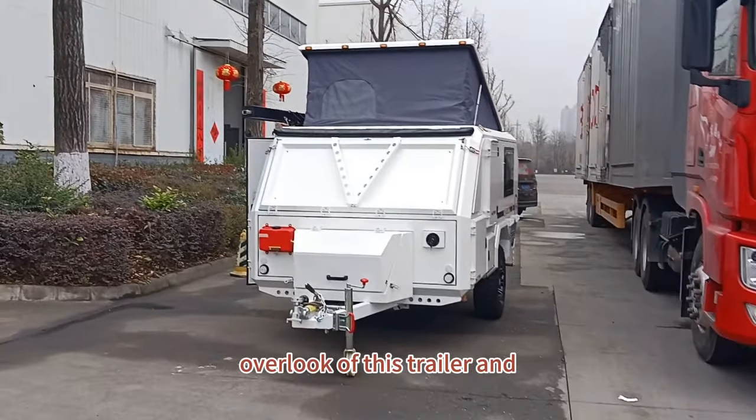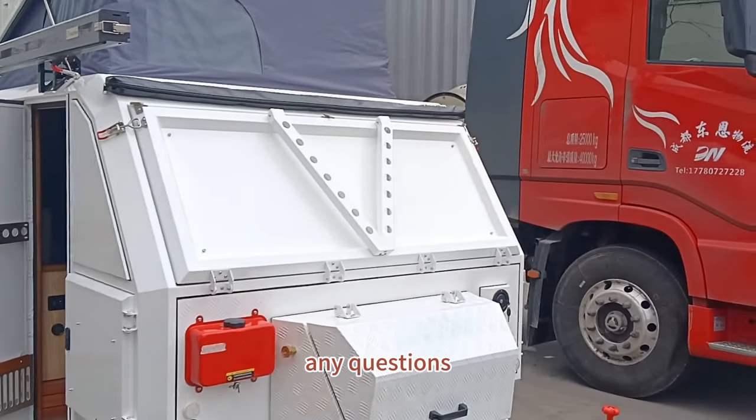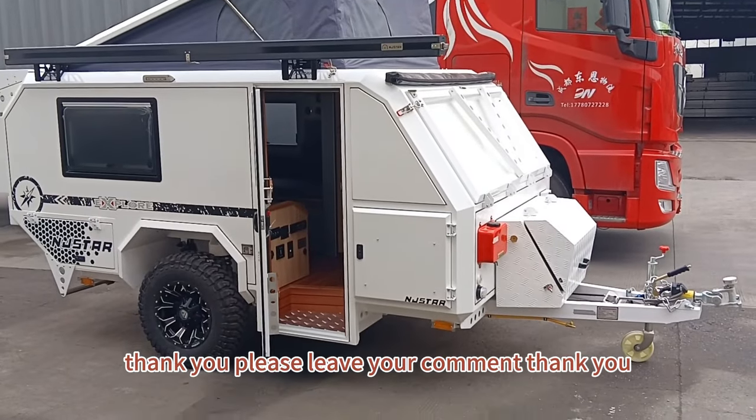This is the overlook of this trailer, ready to ship to the Middle East countries. Thank you for watching. For any questions, you can message me anytime online. Please leave your comment — thank you!